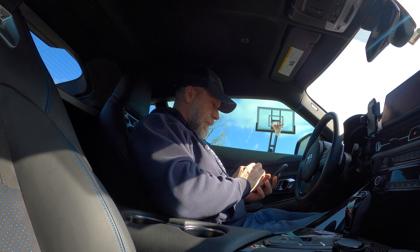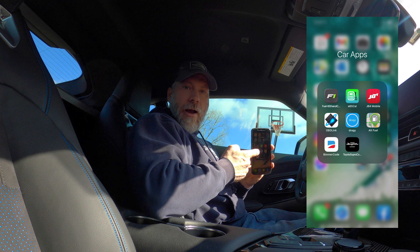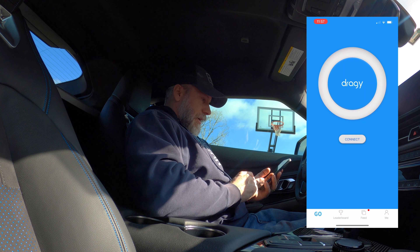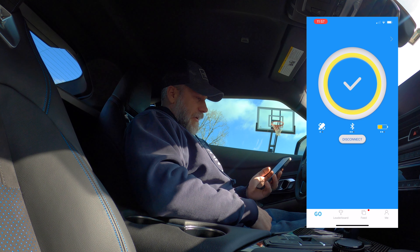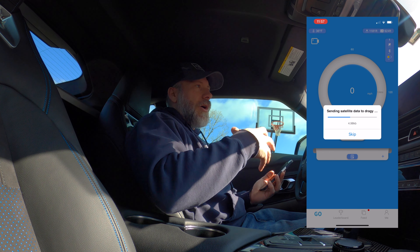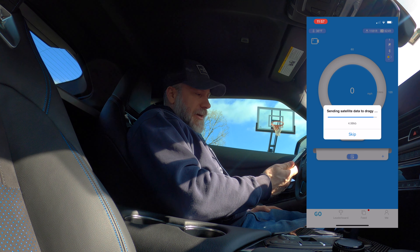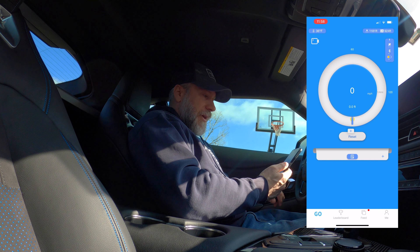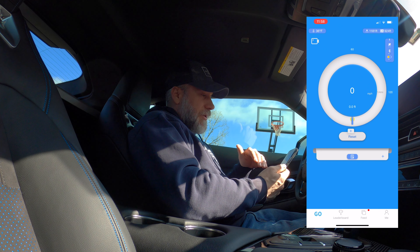You go into the app and open everything up. I've got a car app folder and I hit the Draggy app — it comes up and I get a connect prompt. Hit connect, it says connecting to the Draggy, and then it goes through satellite data acquisition so it knows where you are. Once that's done, you can see your speed in the middle of the screen when moving. It also shows the outside temperature — 36 degrees — and your density altitude, showing 924 feet, which is a nice low reading right now.